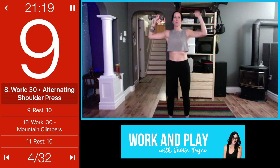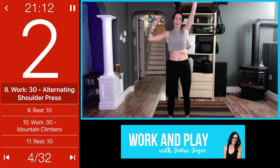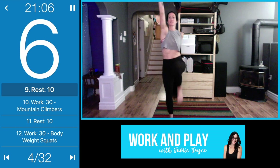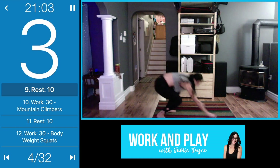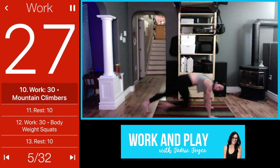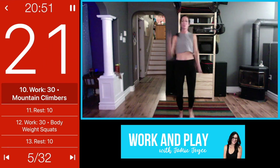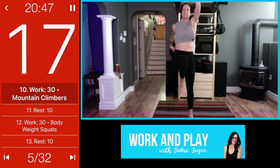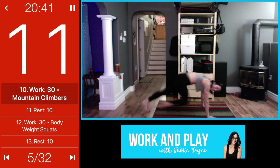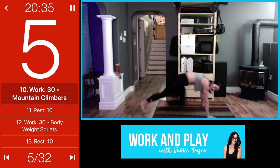Next we have mountain climbers — I'll show you two different options: standing mountain climbers or we can take it down to the floor. You can do regular standing mountain climbers, or take it down into a full mountain climber. You can even add in a little hop if you wish, or mix it up — a little bit of floor, a little bit of standing. The floor version is a little more challenging.